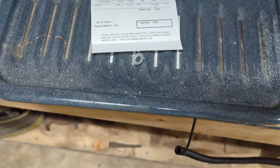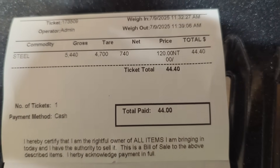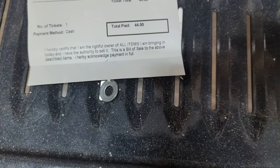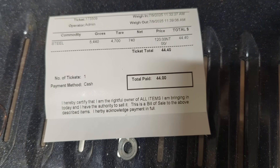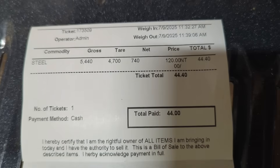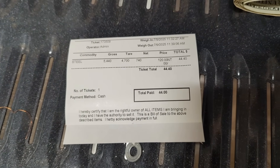Before we get started working on our VFD, I did another cleanup around the shop. I had 740 pounds that I took in for $44, and most of that was from those boxes I got from the auction in the last video - the training units. So 740 pounds brought us in $44. We'll add that to our collection of money.